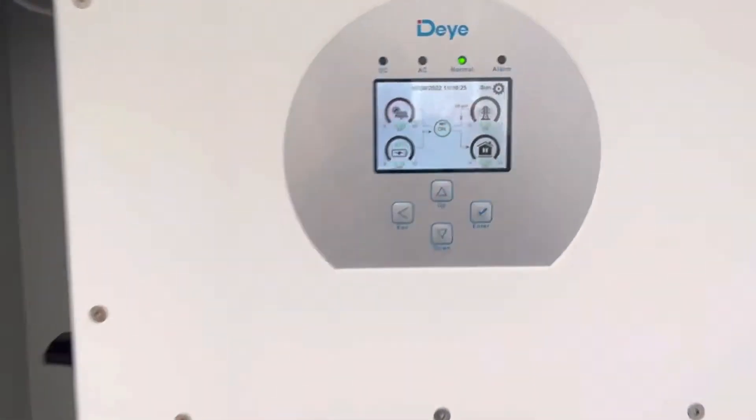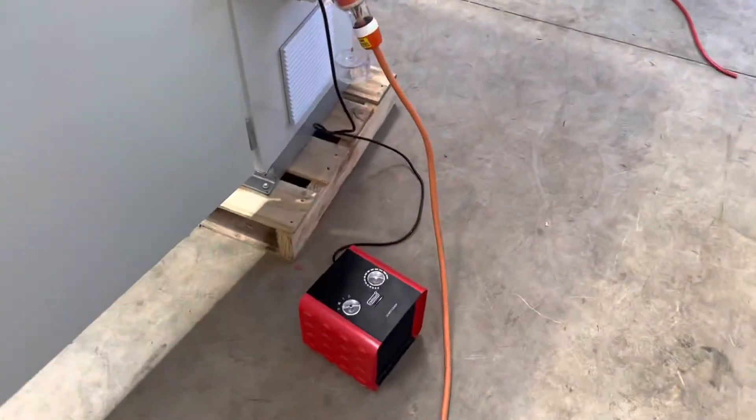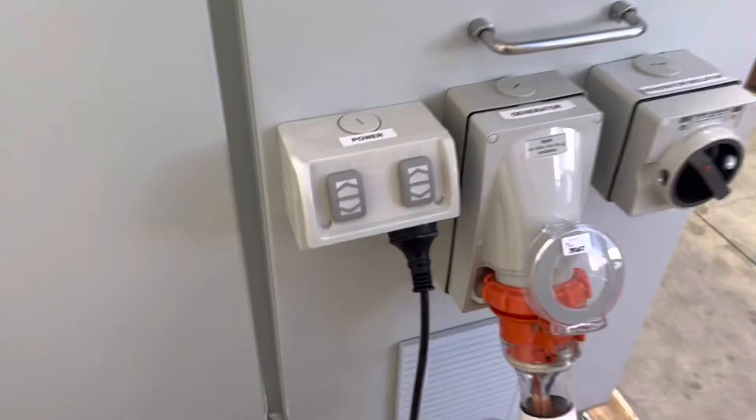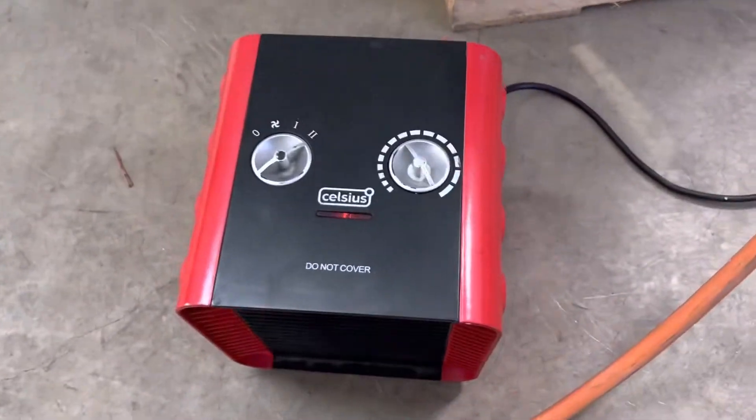The generator has disappeared from the screen and I'm going to simulate the discharge, so I put a little heater here. This is a temporary power point just for simulation purposes. The heater is working.